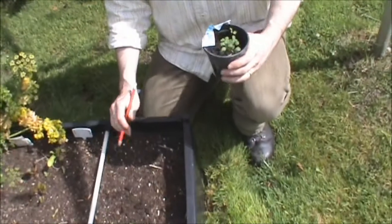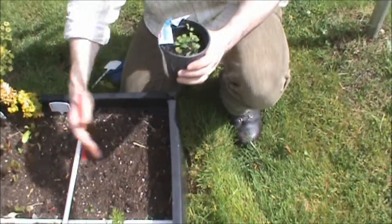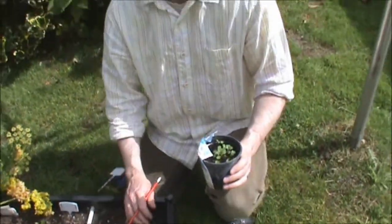So I'm going to plant them in this part of soil here. I've got compost in the ground. I could put them in a pot — this just happens to be a raised bed — but a big pot or anything like that is perfectly suitable.